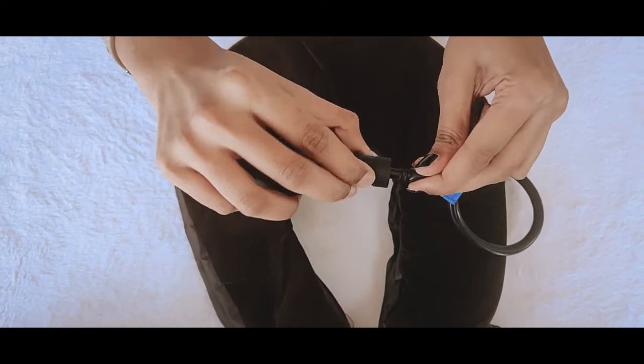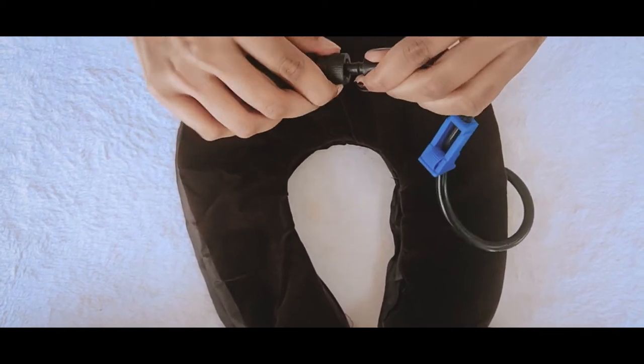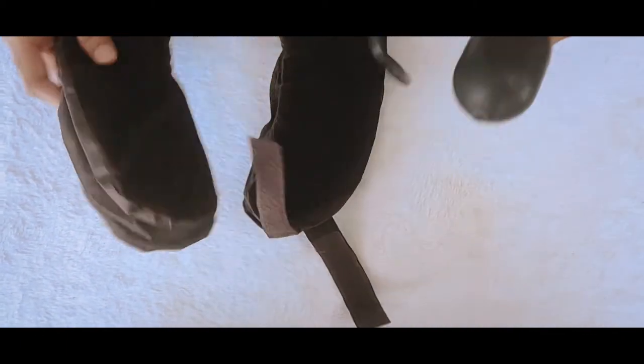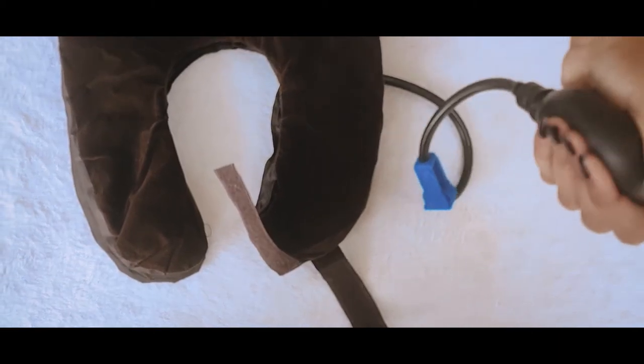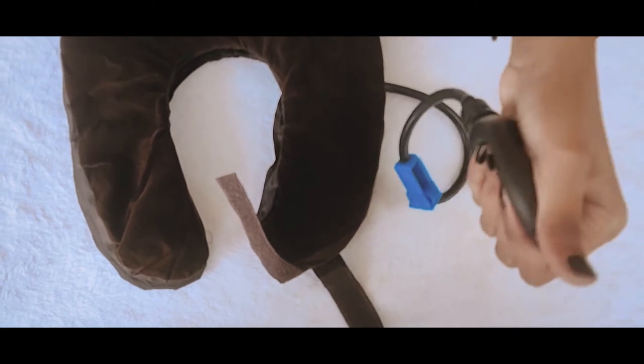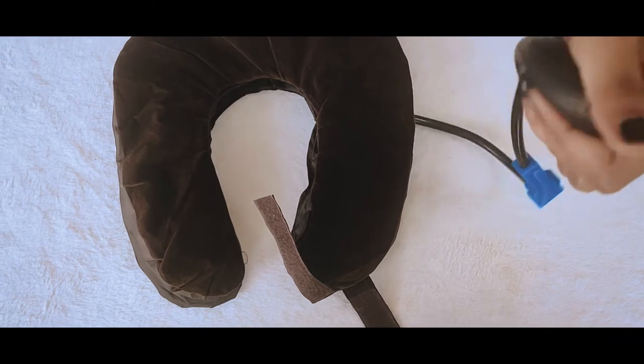Connect it with this air pumper and tighten it. Once you tighten it, start pressing it so that air gets inside. Put it on your neck so that it will give you the right shape — you need to sit straight in order to do this.